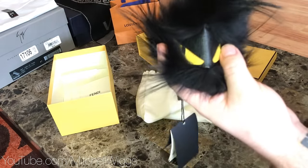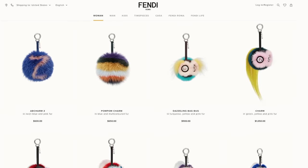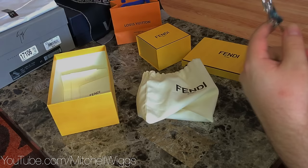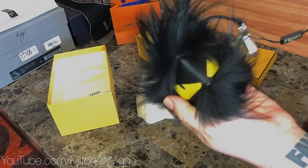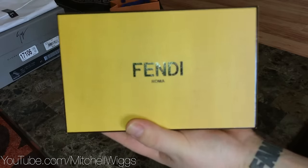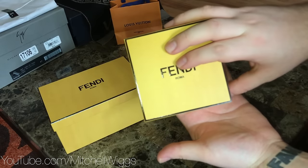There are tons of reviews of these. They come in all different shapes, colors, and styles. They are great for decorating a handbag or a piece of luggage. I'm probably going to throw mine on a backpack. You can also just use it as a really big obnoxious keychain. I believe these retail for either 600 or 650 depending on where you get it from. So we're going to put that back and move on to our second Fendi box.